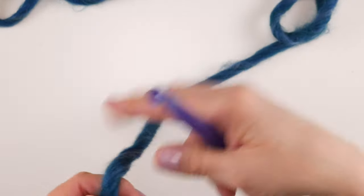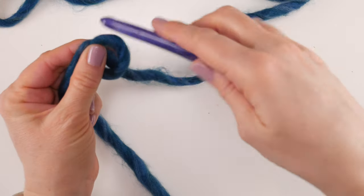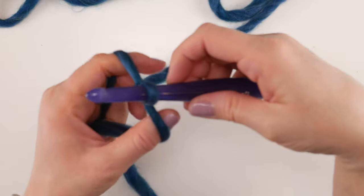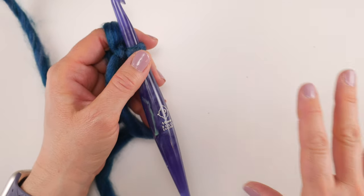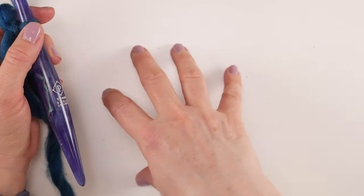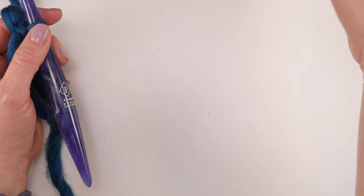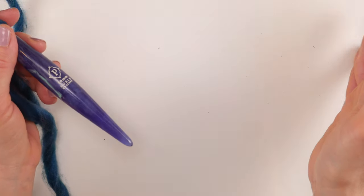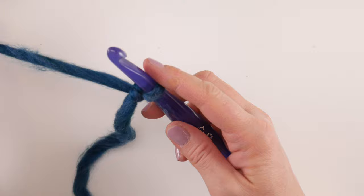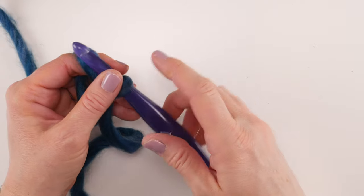The first thing we're going to do is put a slip knot on our hook. Leave a little tail, wrap the yarn around your fingers to make a loop, bring the yarn behind the loop, reach in with your hook, bring up a loop, and tighten. Then we'll do our starting chain. The multiple is 12 plus 7 — you go 12 plus 12 plus 12 and so forth until the chain is as long as you'd like, then add 7. Our starting chain is going to be 31.